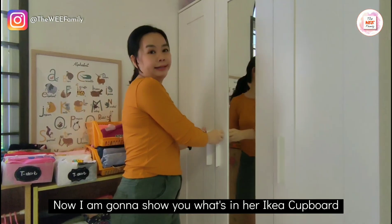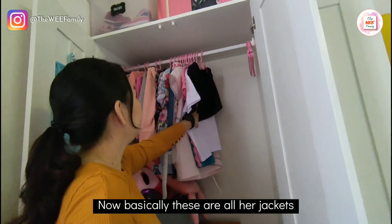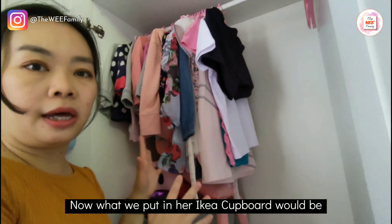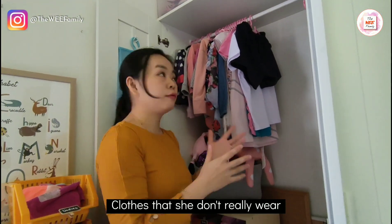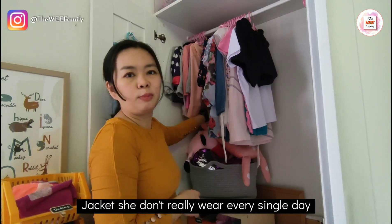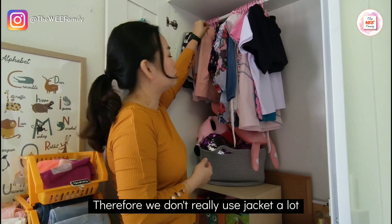Now I'm going to show you what's in her IKEA cupboard. This is all her jackets. What we put in the IKEA cupboard would be clothes that she doesn't really wear — like jackets, for example. We live in Malaysia where the weather is hotter, so we don't really use jackets a lot, and we put them here.